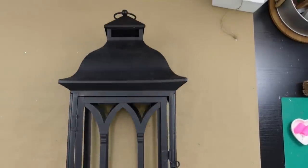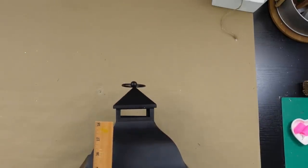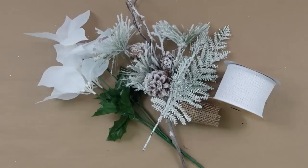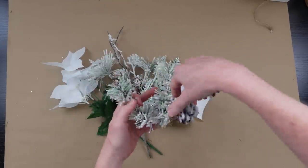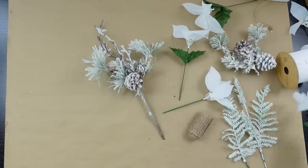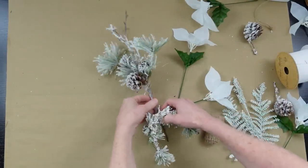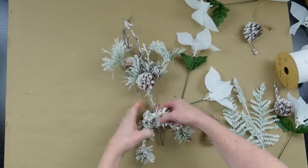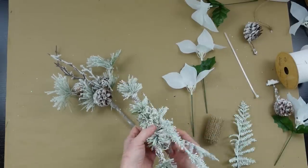Here's my lantern. It had glass in it but it was broken, and I took it all apart. Got it from the thrift store, cleaned it up — you can see it's about 20 to 24 inches. I'm going to use a variety of picks in the same types and colors of what we used in our centerpiece, because we want it to all look similar. A lot of these pieces are just little bits and pieces that I've taken off of projects from last year and the year before, and I keep them.